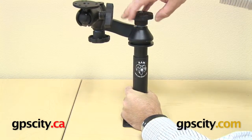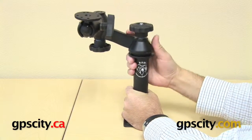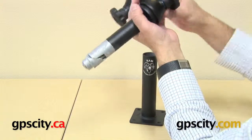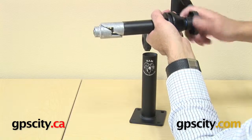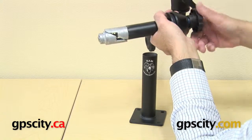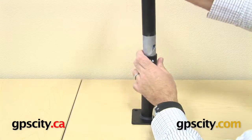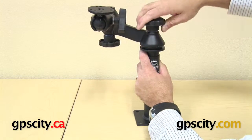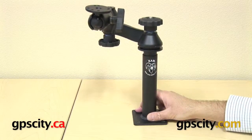Now you can loosen this up a little bit further and you can actually move the telepole up and down. So that's how simple this is — I'll just show you one more time inside here. As you tighten this up, you can see these wedges push against each other. That's all that's happening inside the pole: loosening it and tightening it. That's how the RAM telepole system works on vehicle mounting systems and any other application you want to use it.